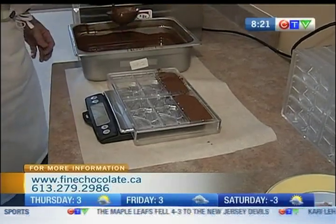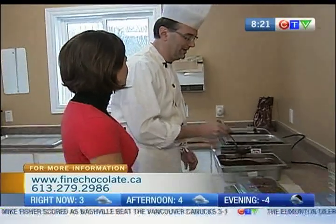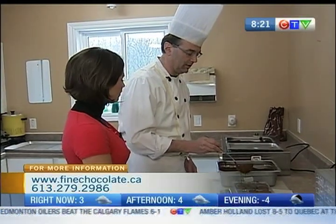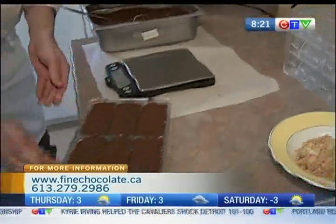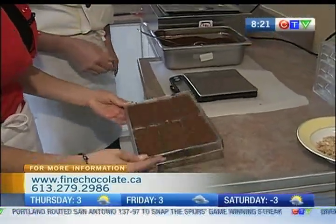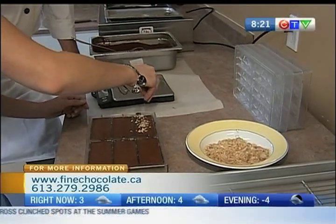Do you have to put the almonds on immediately? Yeah, before the chocolate sets. And how long does it take chocolate to set? It's about 10 to 15 minutes at least, because you want to have them cured and at the right temperature so they snap out of the mold. So here we are — we tap it now to get all the air bubbles out. Good job. And then you sprinkle some almonds. Generously? Yeah, go ahead. That looks good.